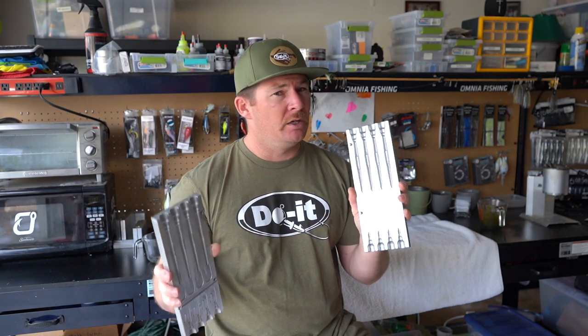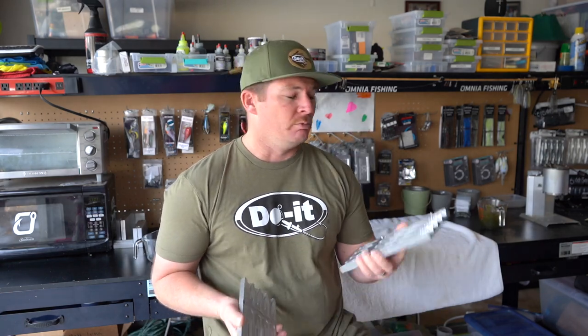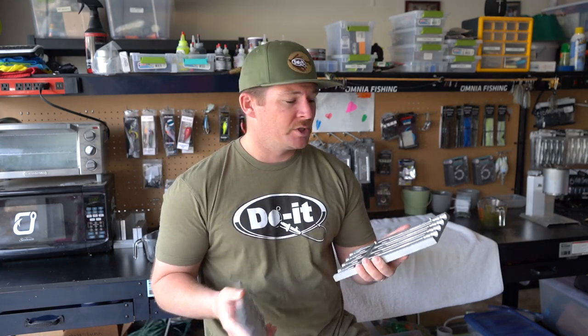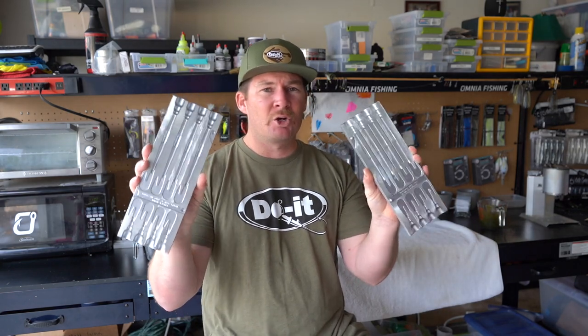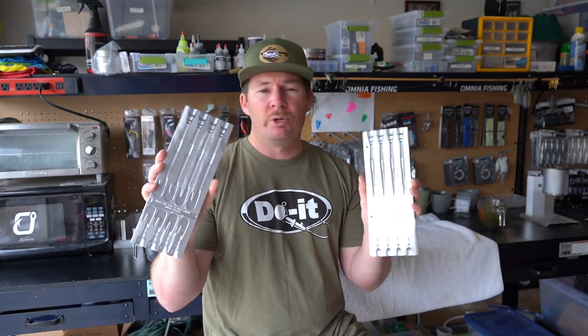I think this is going to be a great Neko rig bait and I'll show you in a future video how I think to rig it and how I can modify this to make it into a really good Neko bait. I'm thinking about removing the tail and I'll show you how I plan to do that. But yeah, really cool concept from Dual Molds — this is the six-inch Cutter Worm, part of their new Essential Series.